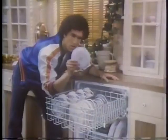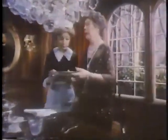Its powerful three-level washing system directs streams of water to get pots and dishes sparkling clean. Sit. I'll do the dishes.